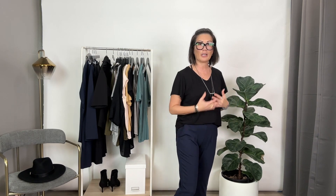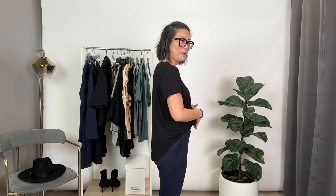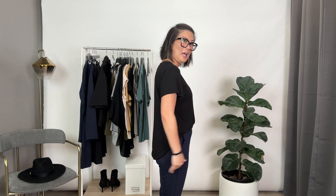I like a half tuck just because I like to elongate my legs and create a shorter proportion at the top. It's kind of a different kind of look. I know I'm wearing black and navy right now so it makes it a little hard to see.